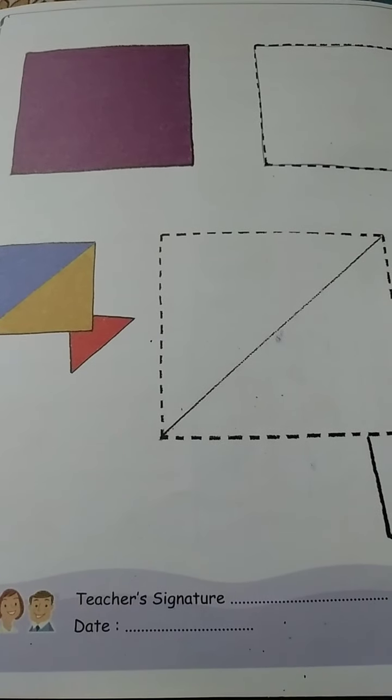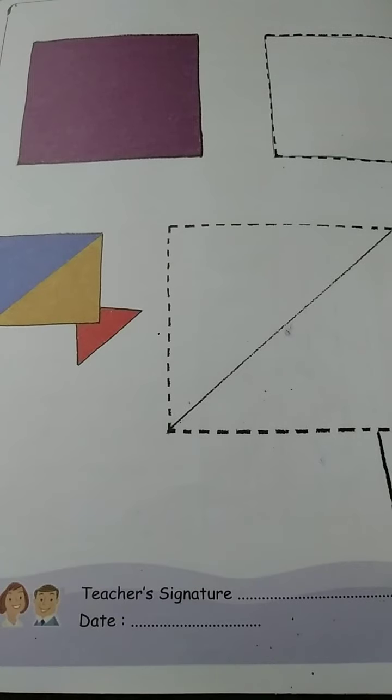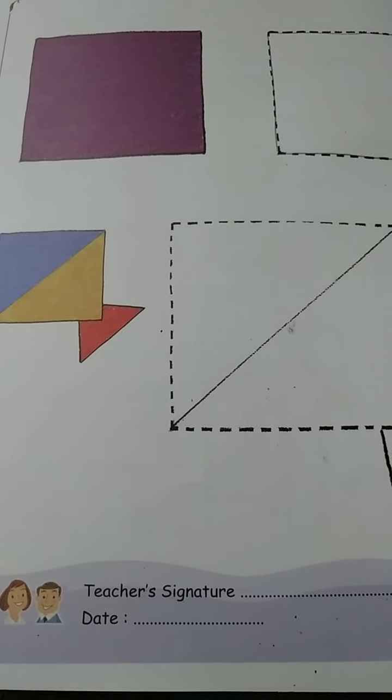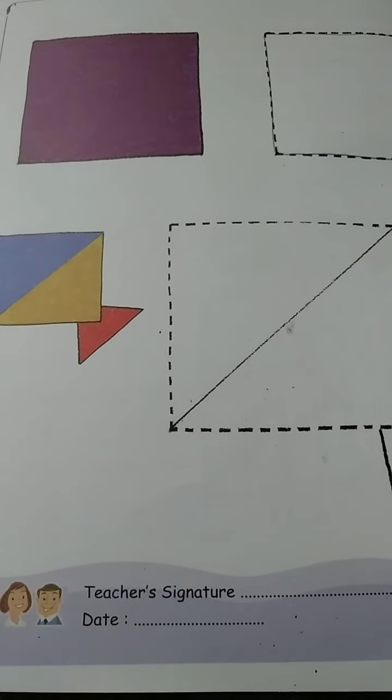Good morning student. How are you? I hope you are well. Today we will draw a kite and we will learn how to draw a kite. Let's start now.